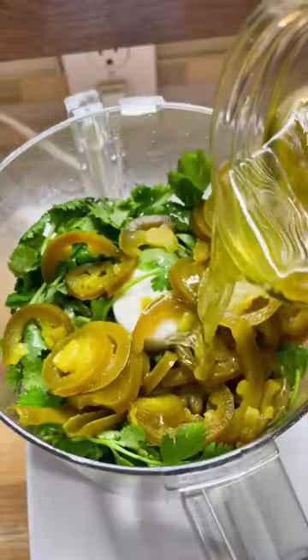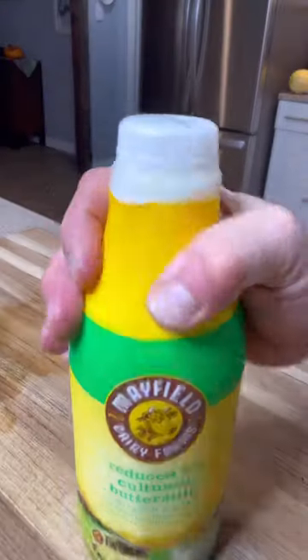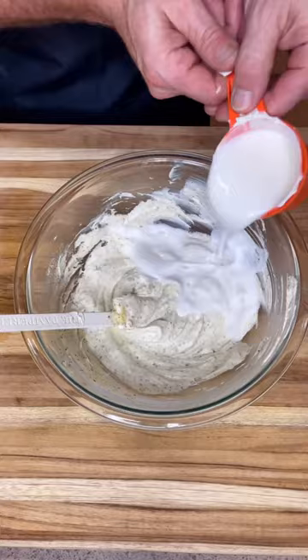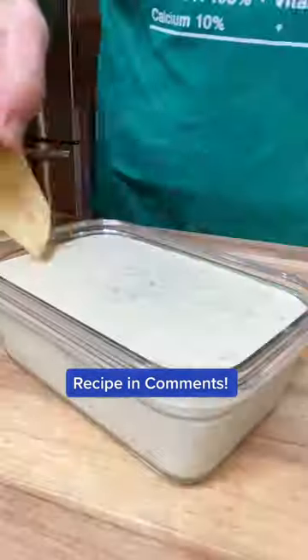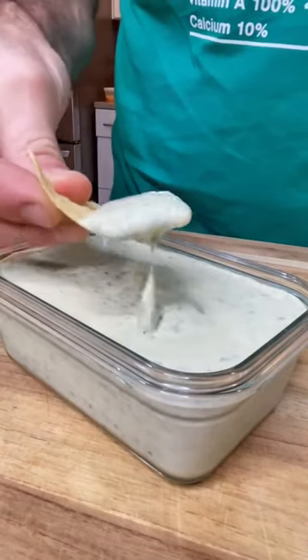Then you're going to puree the cilantro, pickled jalapeños, and the juice in a food processor. Then it's time for the buttermilk. Mix the buttermilk into the mixture, then pour that cilantro jalapeño mix in, cover and refrigerate for two to three hours, then it's ready to go.